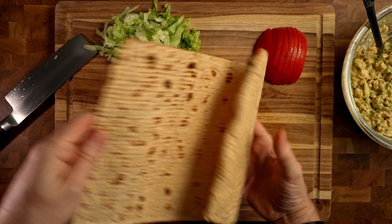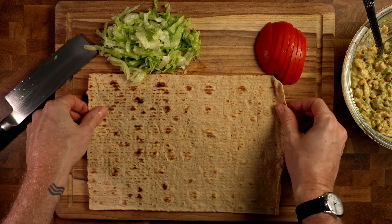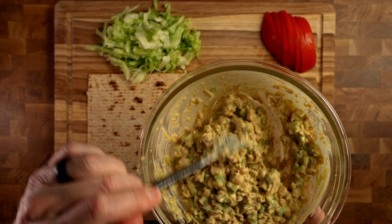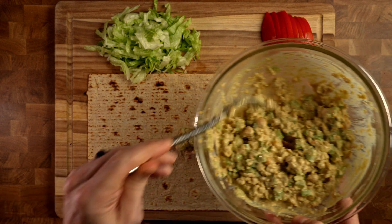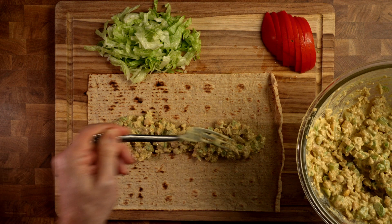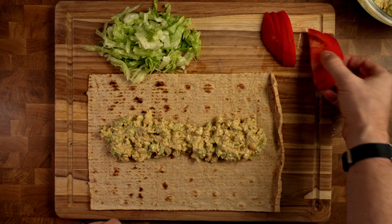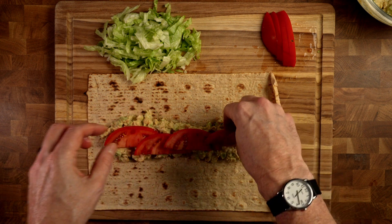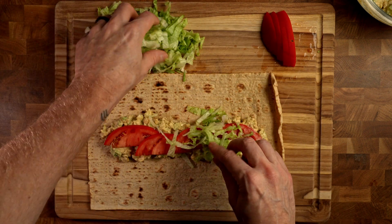We get out the lavash. I love the lavash bread for this — it's just a nice size, pretty big. This is a really simple thing, three steps. First step: get your chickpea salad on the lavash. I like to stay about an inch to an inch and a half from the ends, otherwise you can guess what happens. Then some tomato slices — notice the shape, there's a reason for that, they work really, really well. And then the lettuce — just drape some lettuce over the top of this.